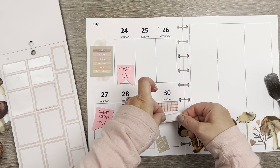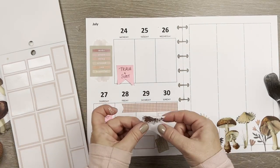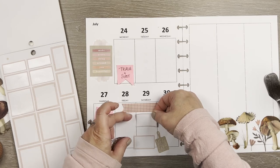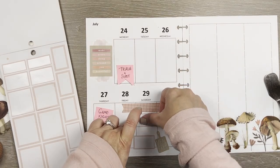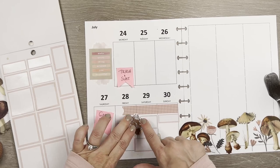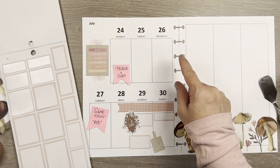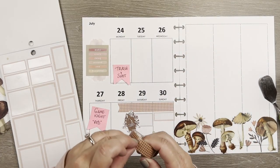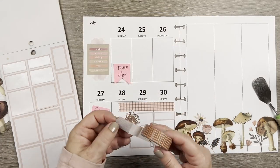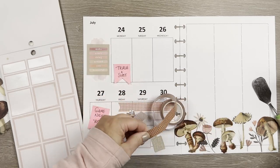Now that the daughter's trip washi is down, I can put church right here and the Tough Mudder down here. My son has been house sitting and it's going to end on Monday, so I'm going to mark that as well. This washi with the backing on it doesn't tear as easily as other washi, at least not when the backing's on it.